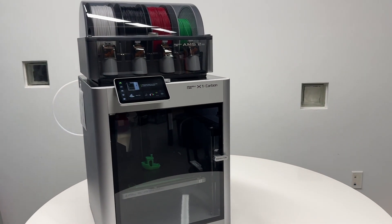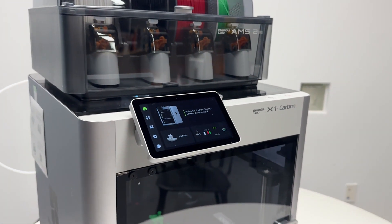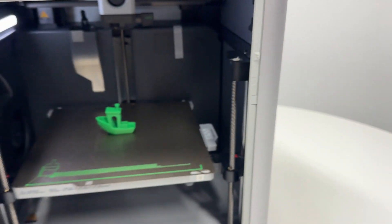Here's how to easily set up your Bambu X1 Carbon 3D printer with the AMS 2 Pro and how to start your very first 3D print.